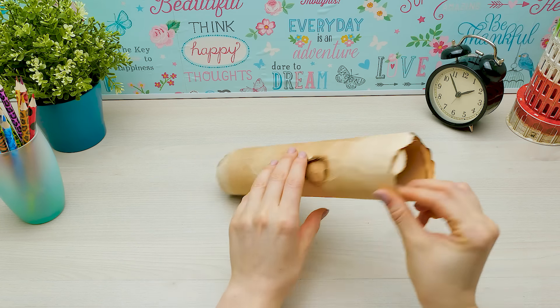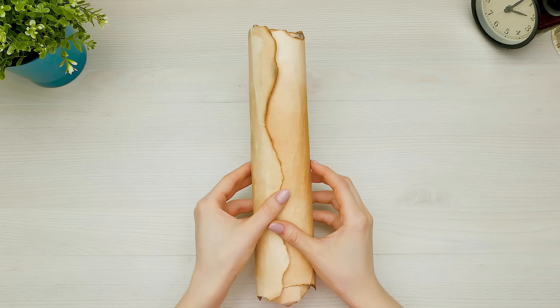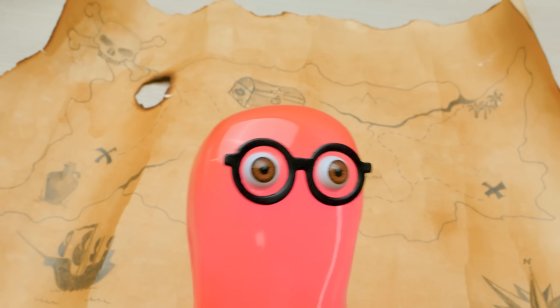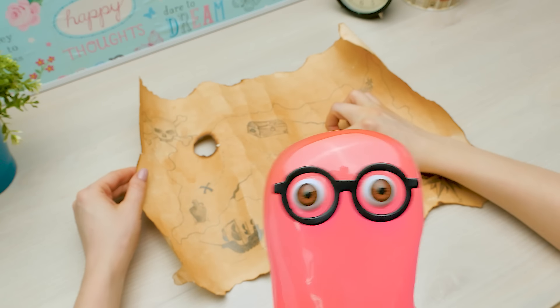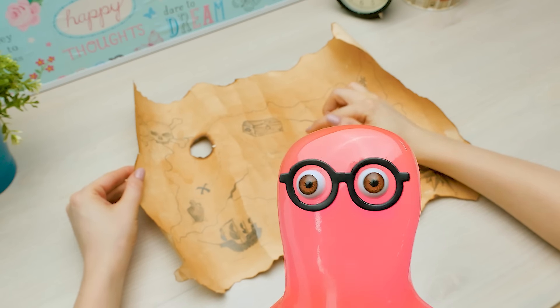Hey, Sam! What's this? Is it yours? Nope. Holy cannoli! That's the treasure map of Davy Jones! No way! Why do you have it? Davy and I were sailors together on a ship.